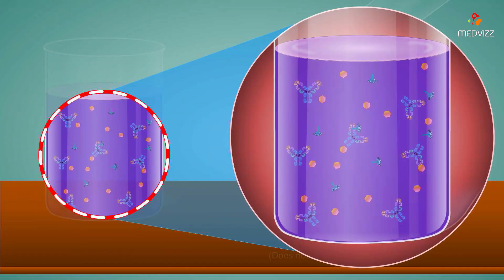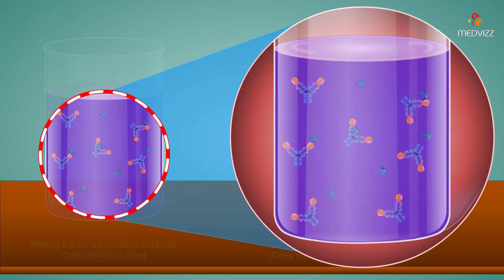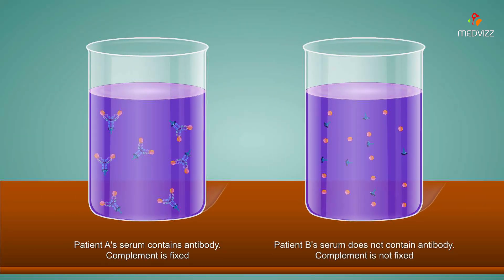In patient A's serum, the complement is fixed by reaction with the antigen-antibody complexes. In patient B's serum, there are no antibodies to complex with antigen, and the complement remains free.